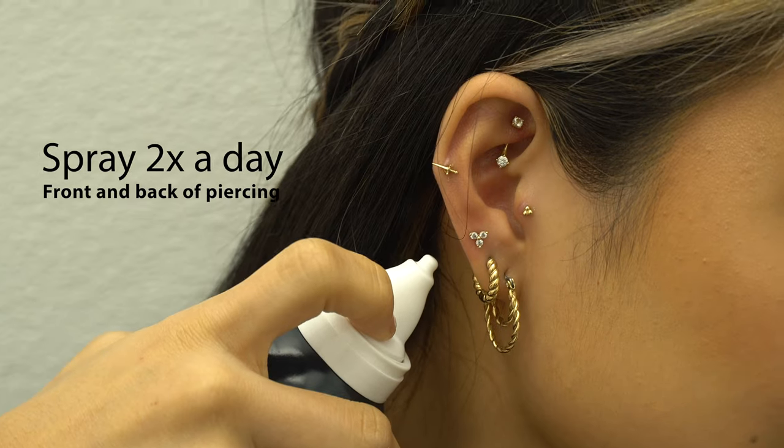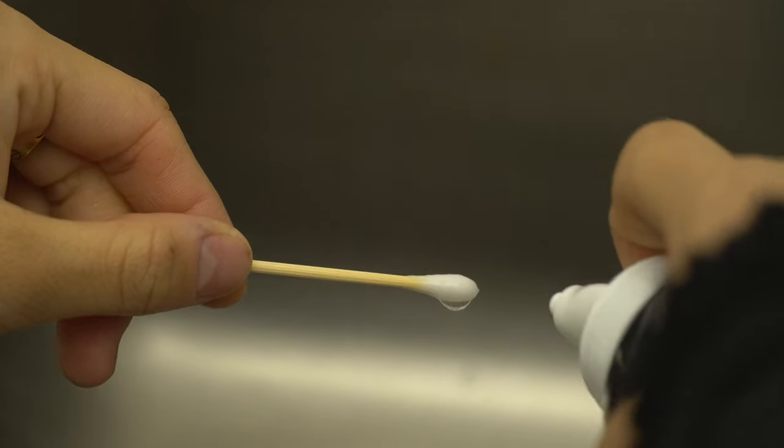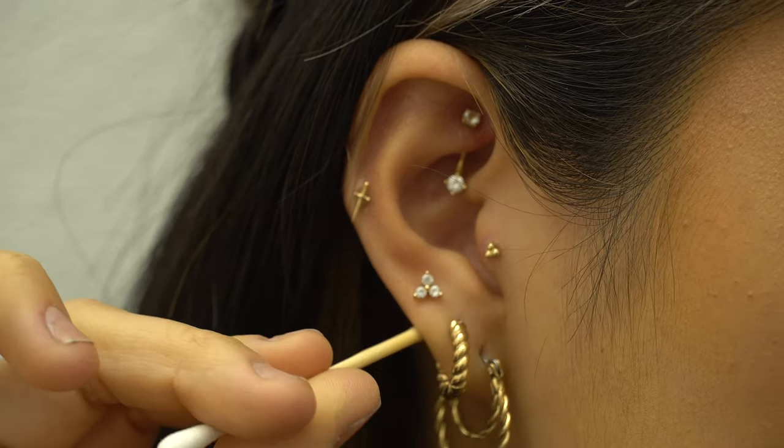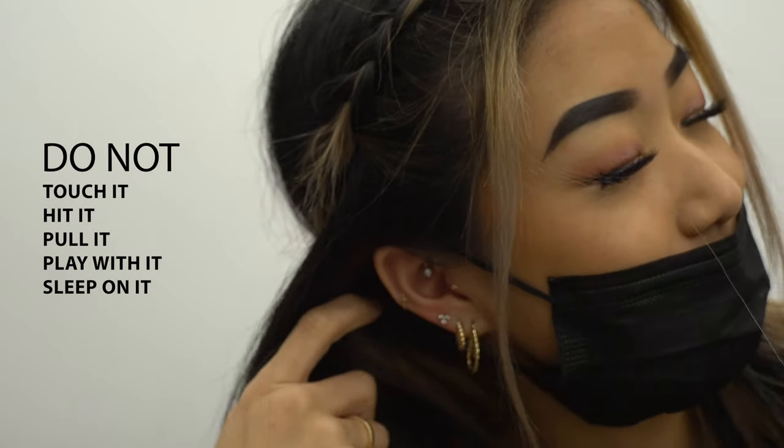Twice a day you're going to spray the front and back of the piercing. Every once in a while if you see some gunk on there, that's totally normal — you can spray some saline on a q-tip and gently get that off. Try not to move the jewelry too much. Another big thing: never touch it with your hands, never hit it or pull it.